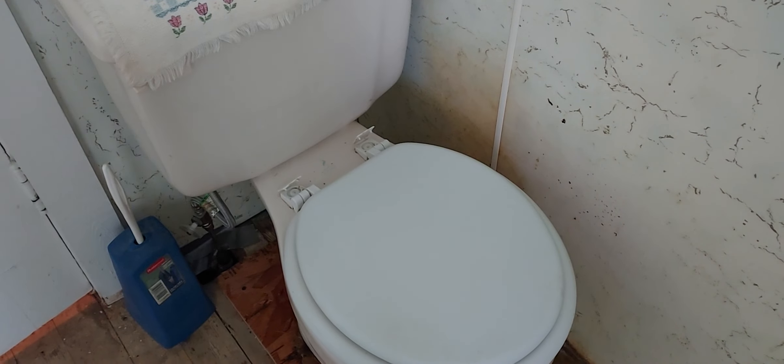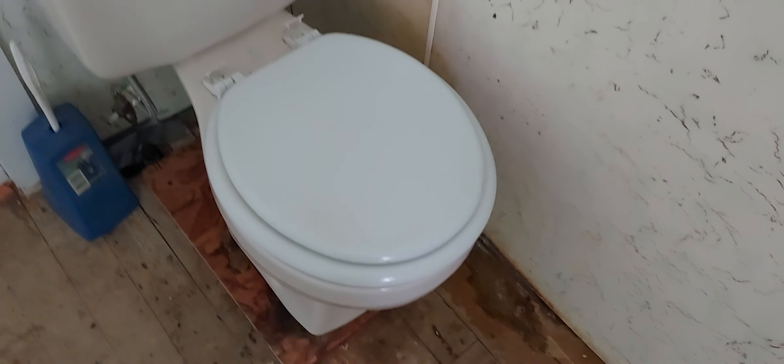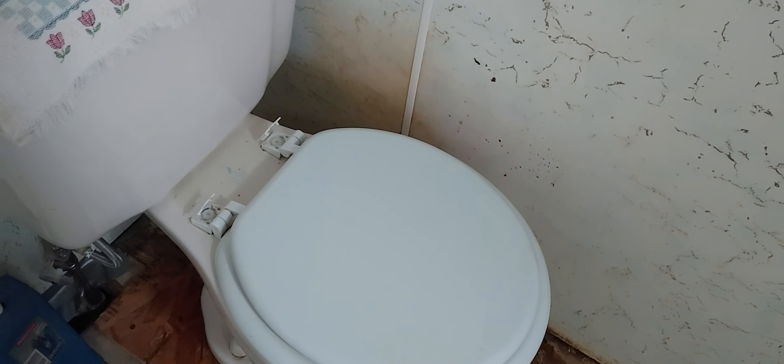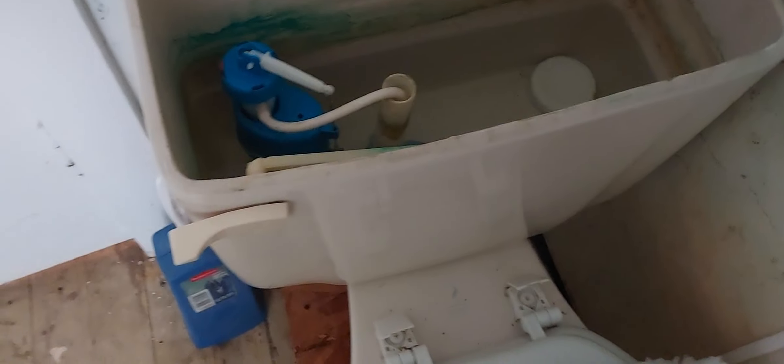This is for all the toilet nuts. This is a circa 1999 Crane toilet in my upstairs bathroom. It originally had what I believe is an AquaClean flush valve, but I replaced it with the silent flush flush valve.